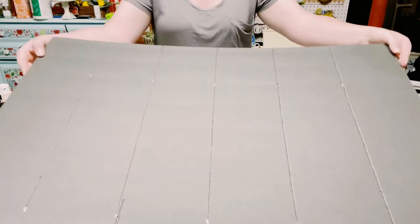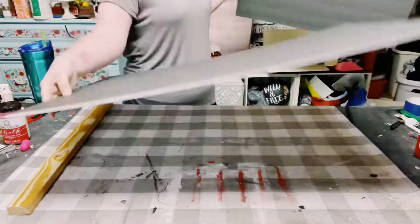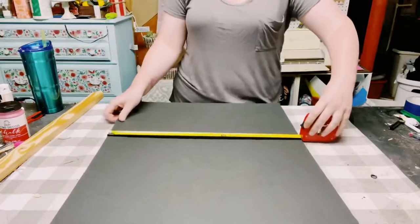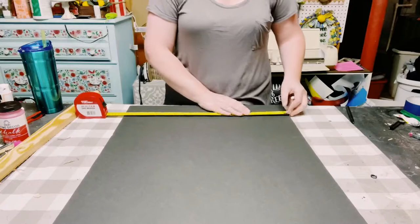For that first piece of foam board, I went vertically. For the second piece of foam board, I kept it at the 30 inches, but this time I'm going to be making the lines horizontally.